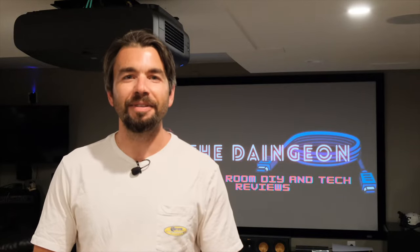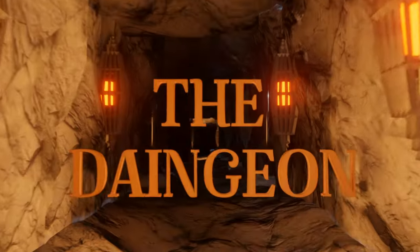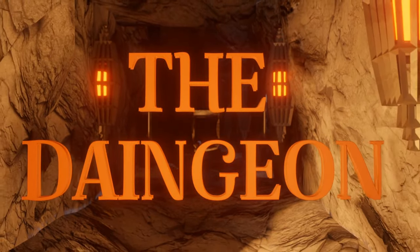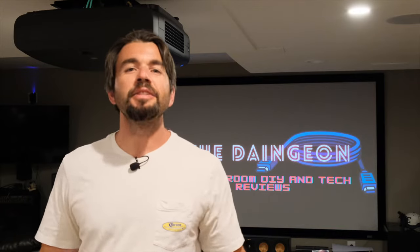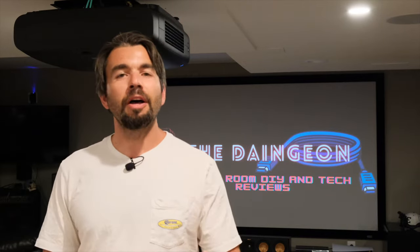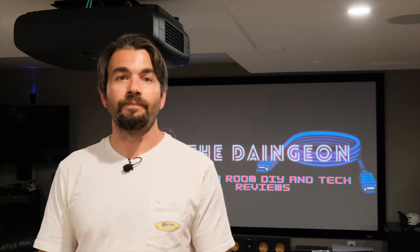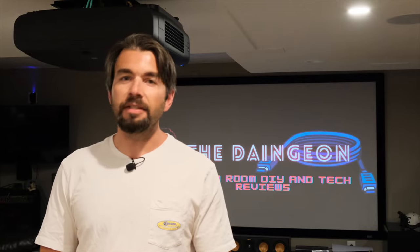Hey everybody, welcome back to the Dangean. On today's episode, we're continuing our review of the Epson LS-12000. Welcome back to the Dangean, everybody, and thanks for tuning in to part two of my review of the Epson LS-12000. As you saw in the first episode, we went through some of the details of the unboxing of this new projector, what it included along with the mount and the specifications. On today's episode, I'm going to do a thorough review now that I've actually mounted the projector here in the Dangean. Make sure you hit that like and subscribe button and let's get going.